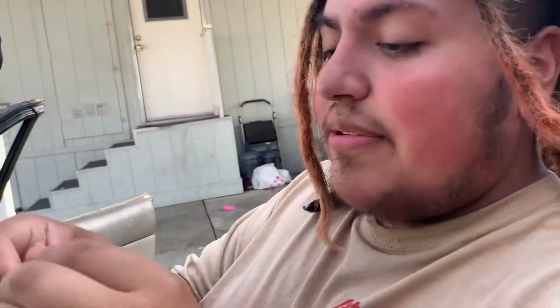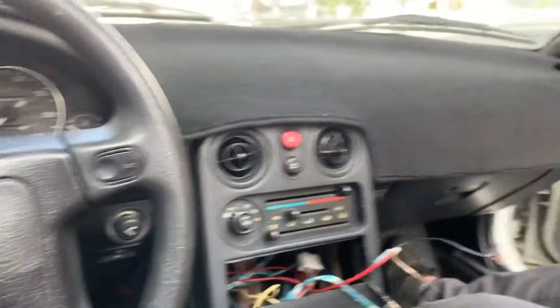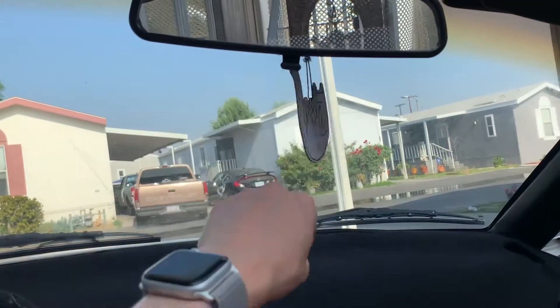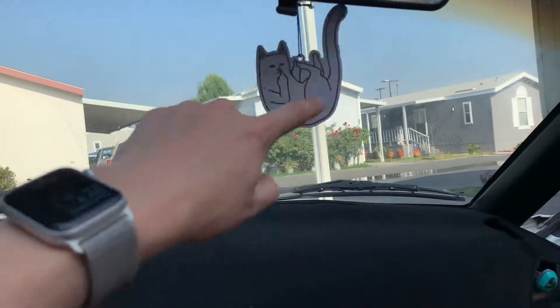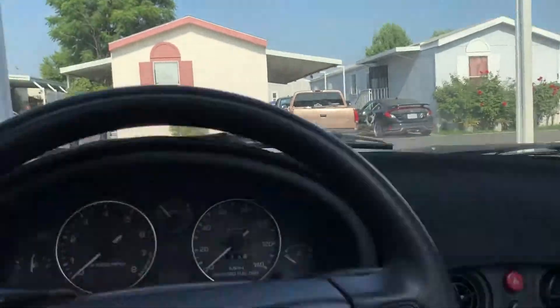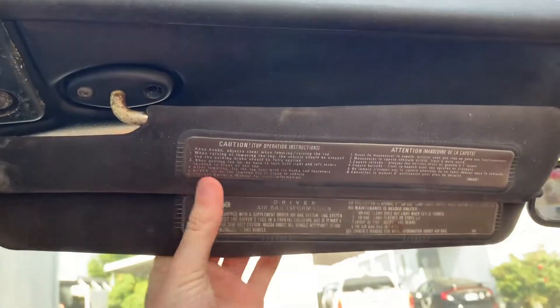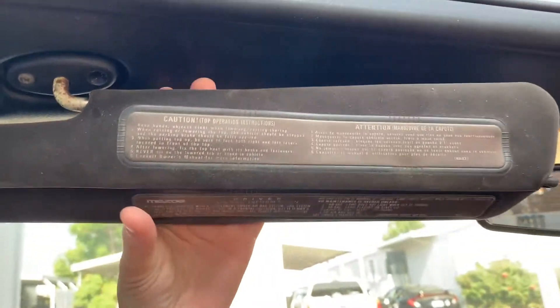Whoever did the last stereo left a mess. Yeah, it's the Miata — my little gato. There's the tour, and these useless things I'll definitely take off. Going to put up a rally mirror.